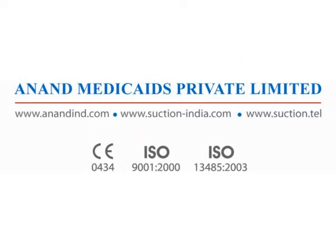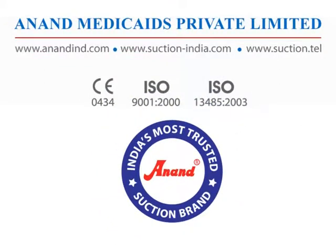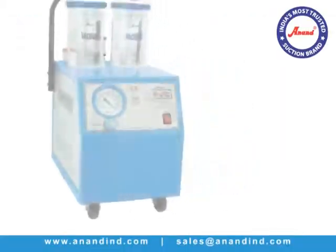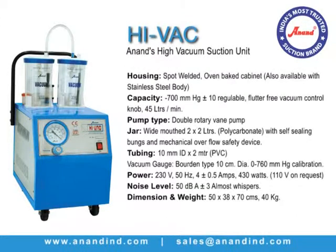Anand Medicades are the market leader in India in the manufacture and exporting of medical suction equipment like suction apparatus and suction units. We are manufacturers and suppliers of surgical suction equipment, suction apparatus, suction unit, and their accessories. Since the last four decades of our existence in this area, we have built up tremendous brand preference and customer loyalty.